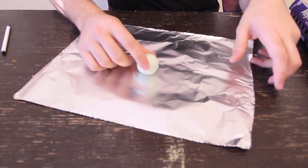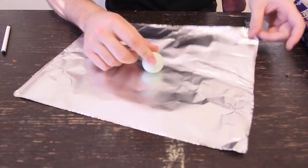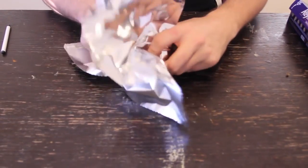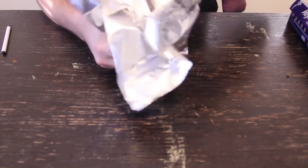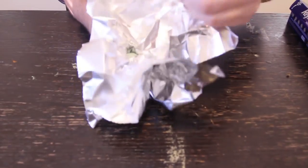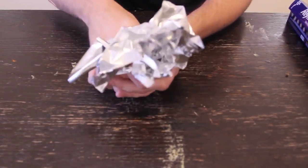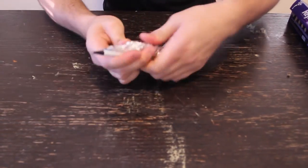Alright, we got here a piece of aluminum foil. We're going to put the tennis ball right in the middle over here, and just grab it with your other hand, and just kind of spin it — just like this. You're going to have a ball like that, and open it right here.